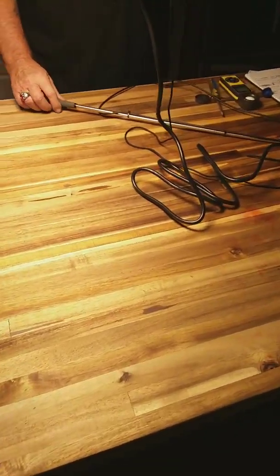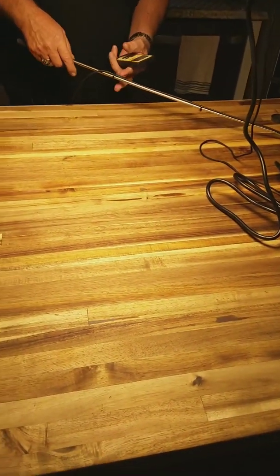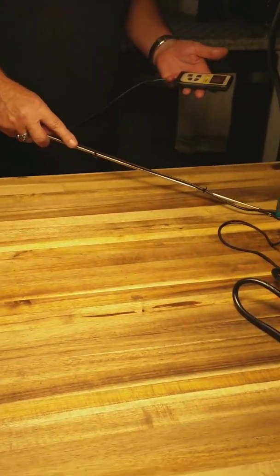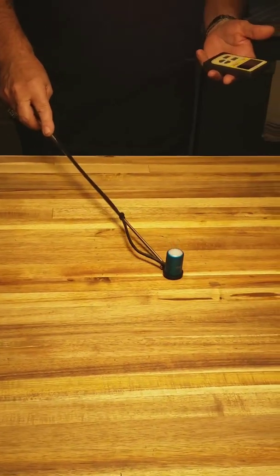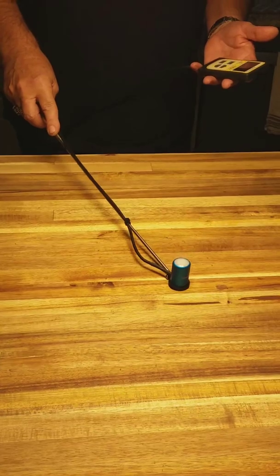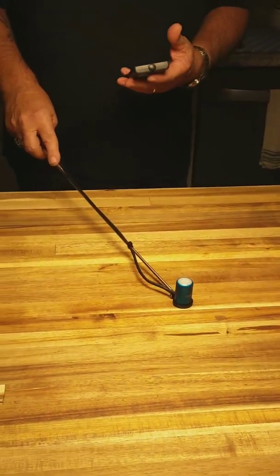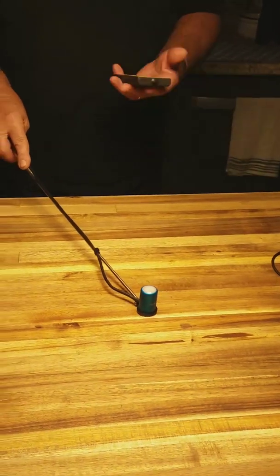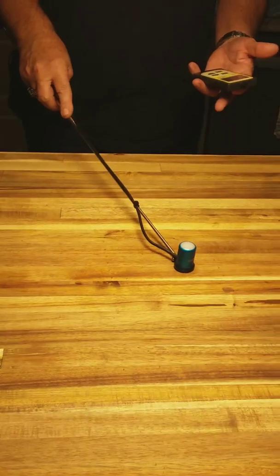I'm going to do some PAR testing for the Spider Farmer SF-1000 with my Apogee Quantum Flux Meter. They're a little expensive but they're nice — this will measure PAR. So let's turn it on and get a quick measurement. I'm at 24 inches, around center, with no reflection of nothing here. This is not in a tent — this is just on a counter. So I'm looking at about 229 PAR.